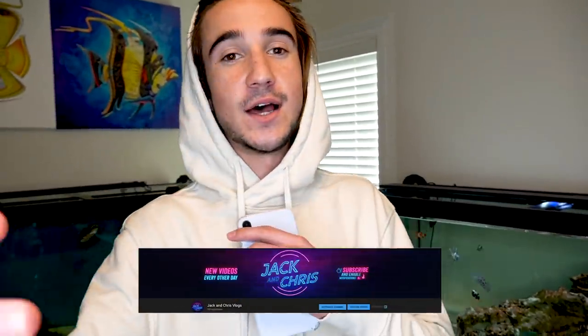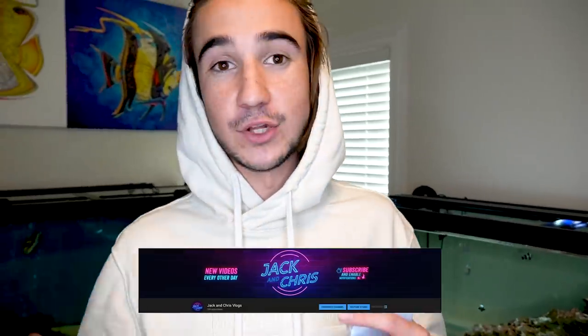Also don't forget to go subscribe to Jack and Chris Vlogs. That's Chris and I's vlog channel where we kind of just mess around, have a good time. So if you guys want to get more of Chris and I behind the scenes, go subscribe to that channel. Now let's head to the store really quick and let's check out these clownfish.